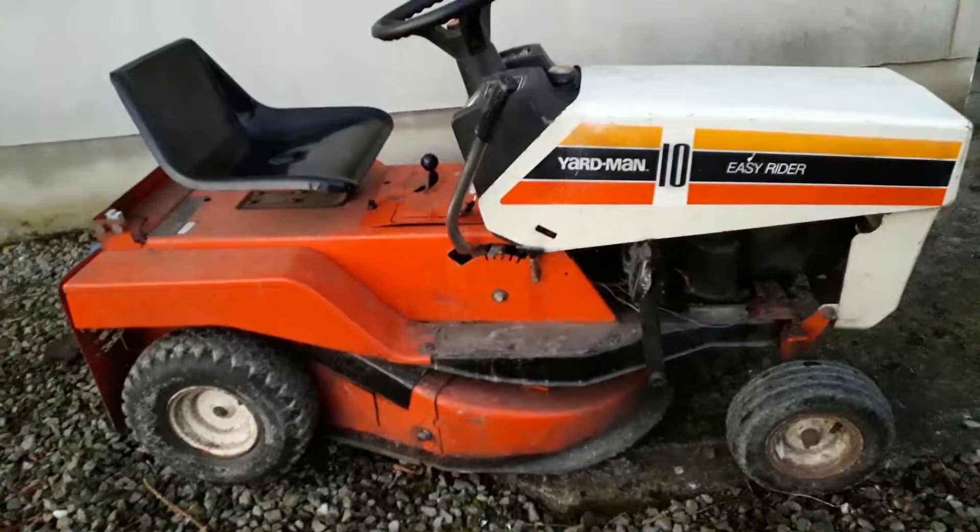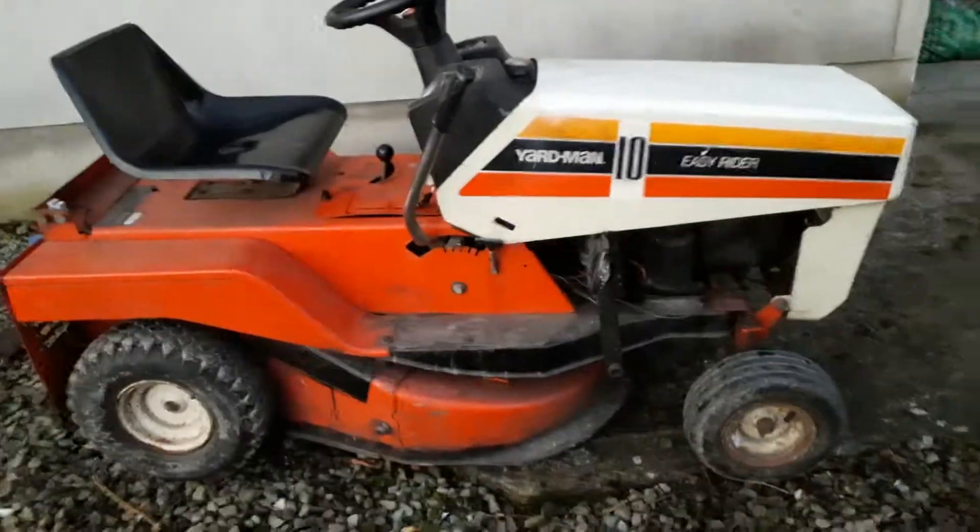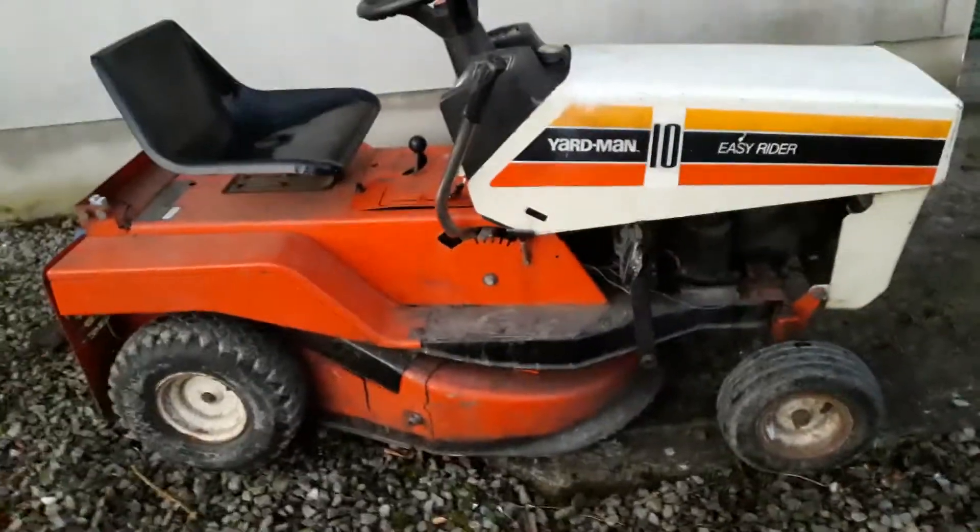Welcome back to Iron Farms. Today I will be showing you my Yardman 10 tractor lawn mower. So let's get started.